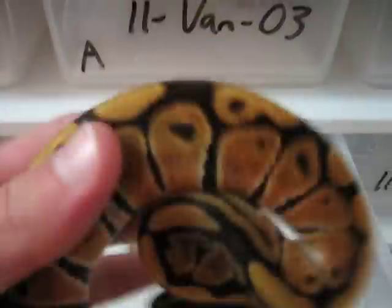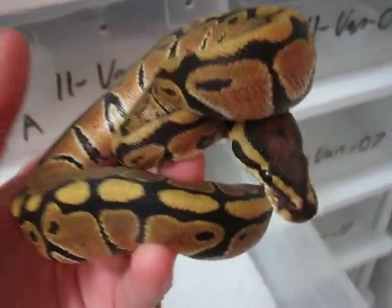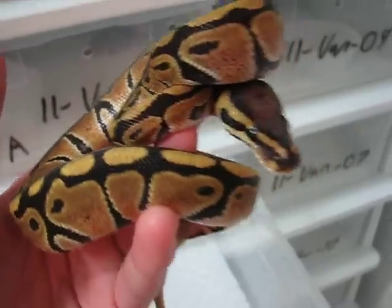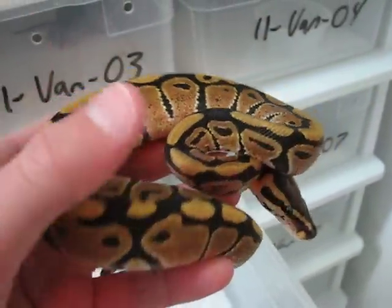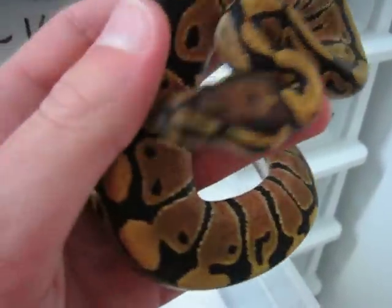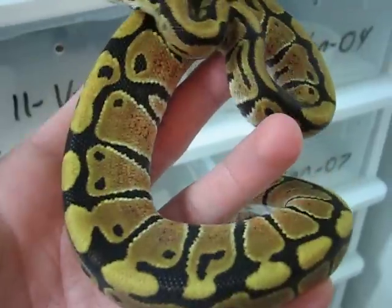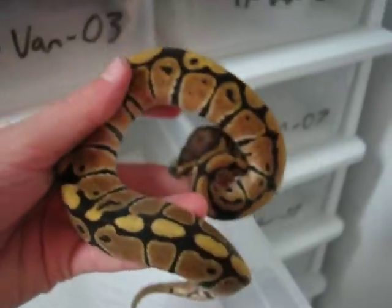This is probably — I'm pretty sure this one's a female. I'm not positive, but I think it's a female, so I'll probably be holding this one back. I just really like the looks of this one — the faded head, cool patterns, it's got that little mark right there I kind of like, and a nice stripe on the tail. That's a really nice snake.